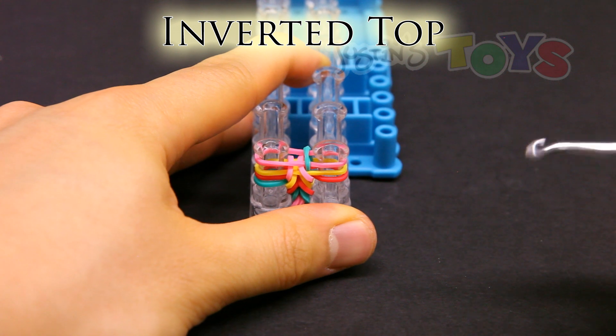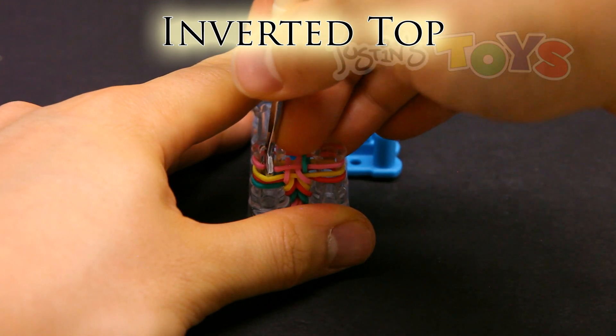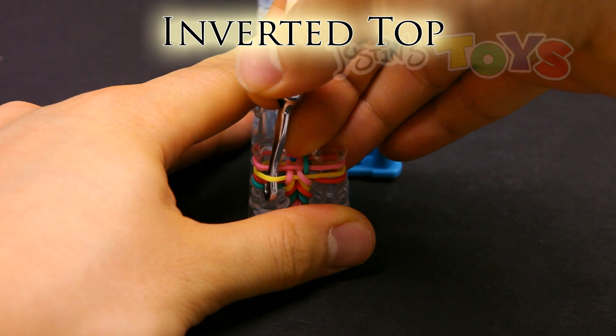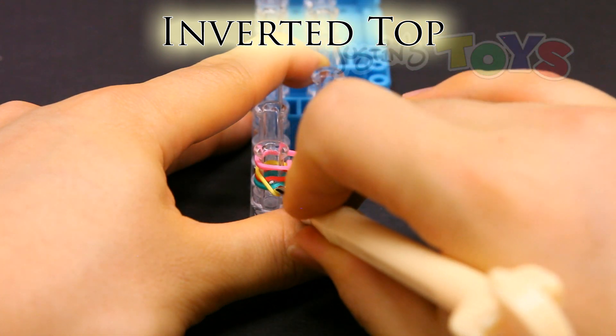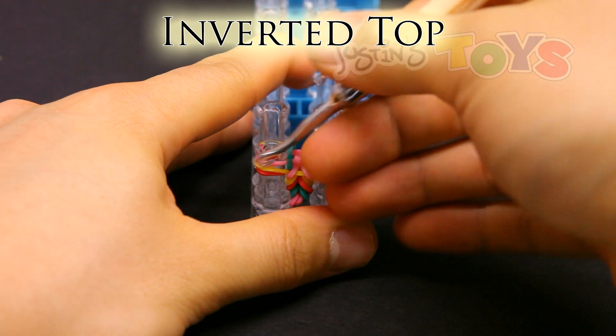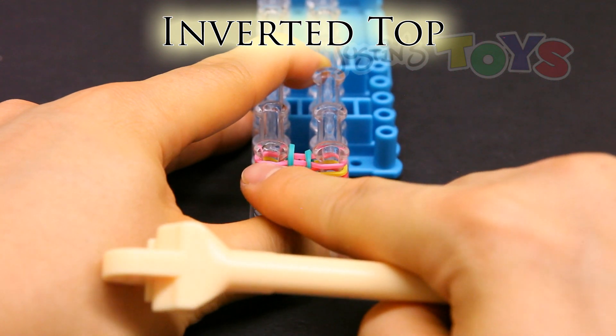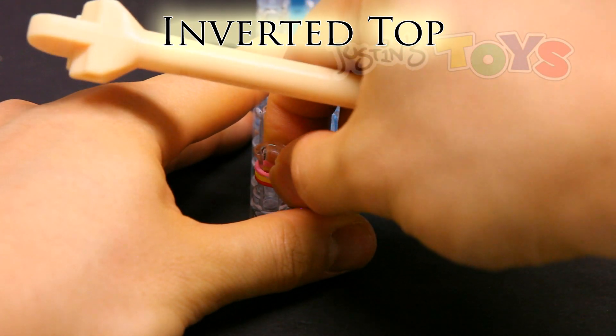Do the same thing with the other side. Get in front of the third band from the bottom, which is this yellow. Then grab that bottom band, which is this teal, and bring it up and over. And as you can see, the yellow is still intact over here. And I can push down.